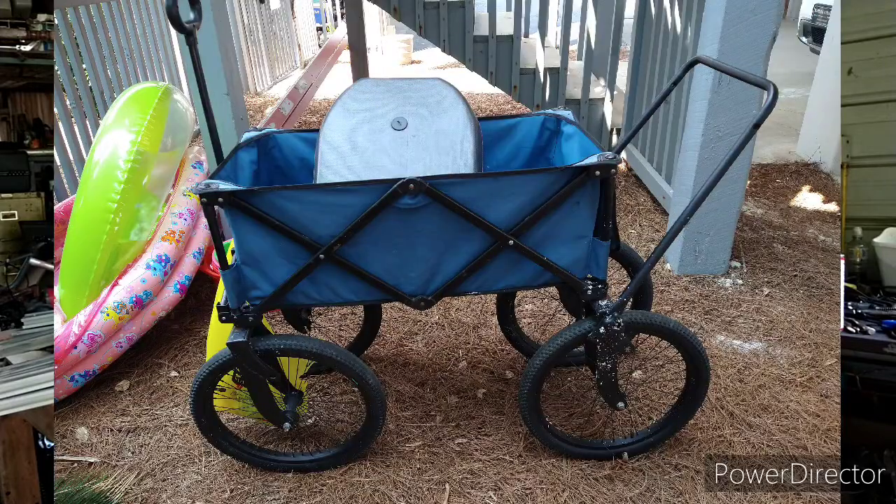As soon as I get there, look, this soft sand is a problem for everybody. I run into these two dudes, Kenny and Billy. Billy had taken an existing beach wagon and put bigger tires on it, and he said it did do better but it didn't steer right. So they still had some work to do on theirs, and I still have some work to do on mine, but we'll both be back bigger and better next year.